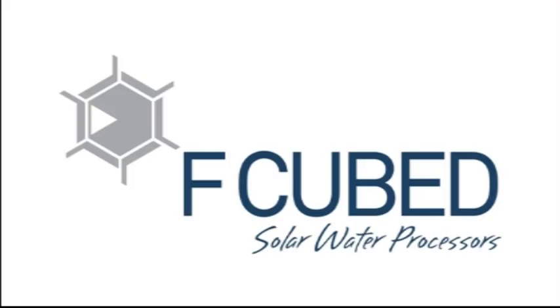Thank you for purchasing the Carousel Solar Desalination unit. Water is an important source of life and I hope we've been able to help you in a little way. Thank you again.